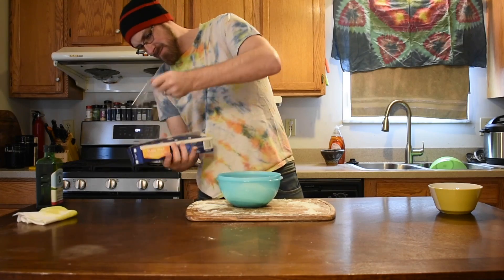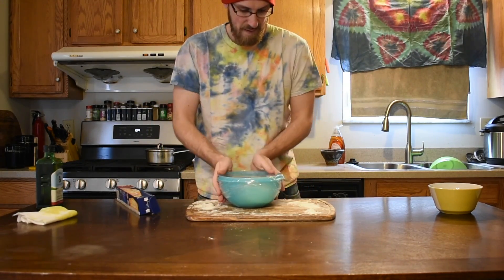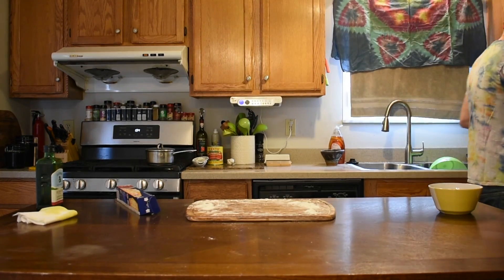Instead of a container, you can use an oiled bowl and struggle with the cling wrap. In either case, once sealed, put it in your fridge to ferment.